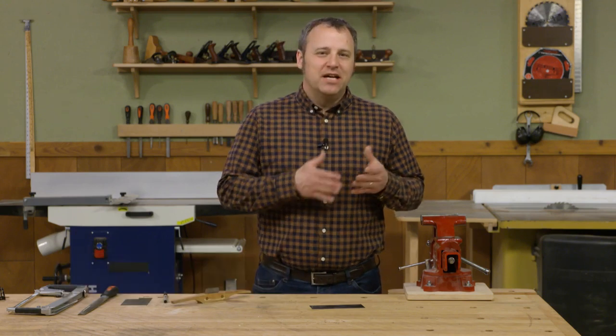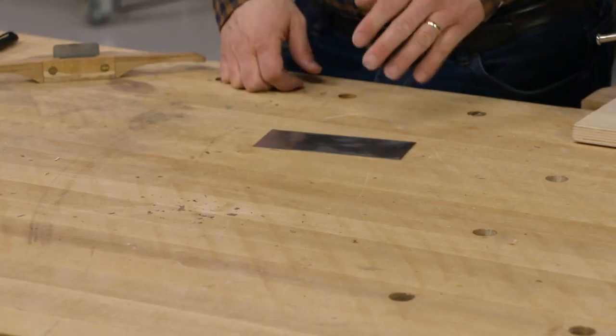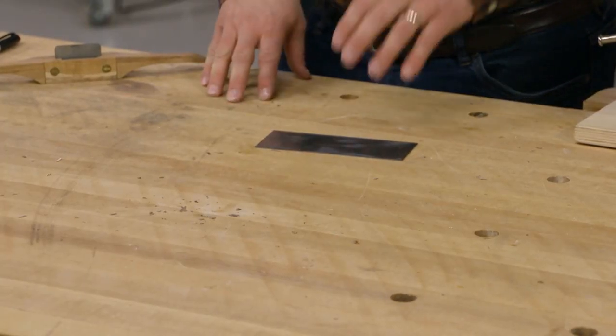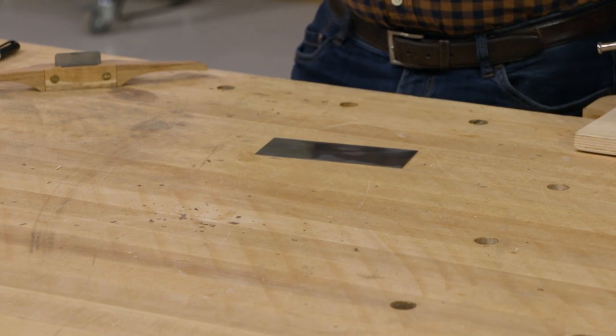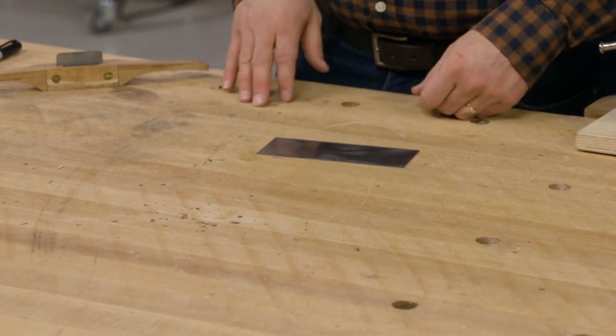The card scraper is one of my favorite hand tools. It seems to combine equal amounts of cutting steel geometry and black magic. In another video I've shown some of the uses for a card scraper, and there are more ways to use a scraper than just as a card scraper.